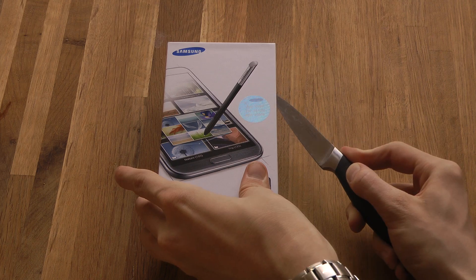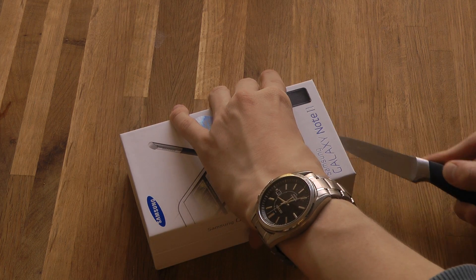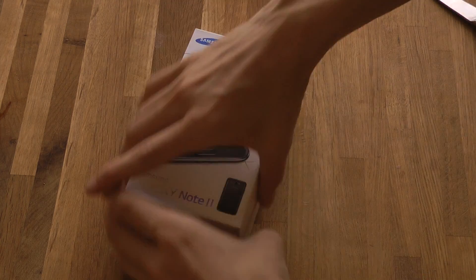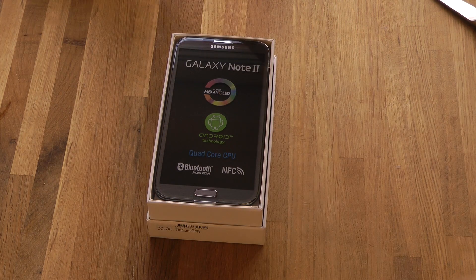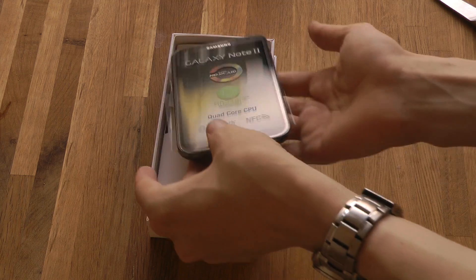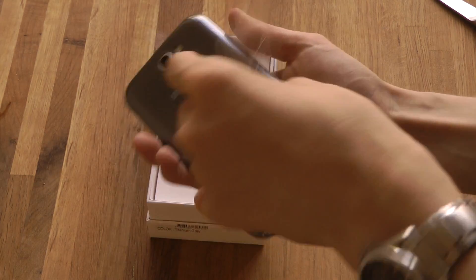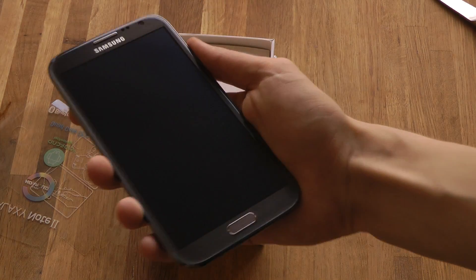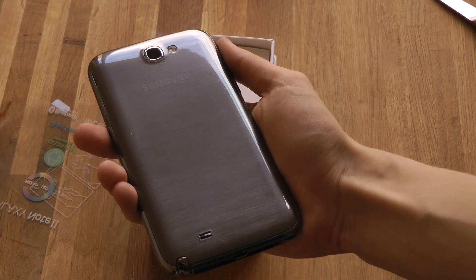Let's go ahead and open it. I like this. Sweet! Oh, it looks so sexy! It's so nice! Oh my god. Oh yes! Another Noteboy! Let's go ahead and see. Sweet! We have another baby in the house. It looks very good.